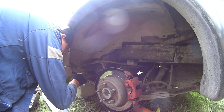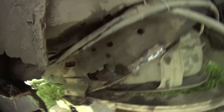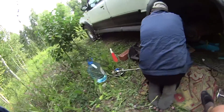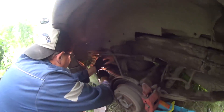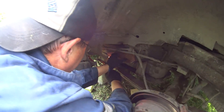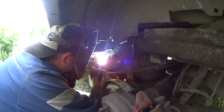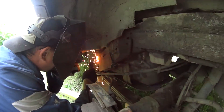The welder sprinkles it with water so it doesn't overheat, because the fuel line goes inside the frame in this place. We weld another piece of metal on the side of the frame to ensure it's going to be strong, and keep sprinkling with water.